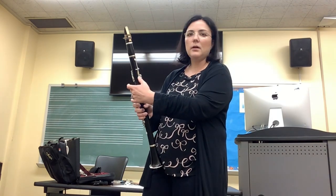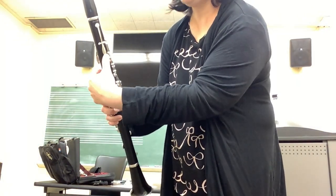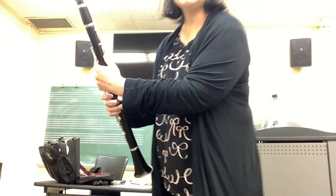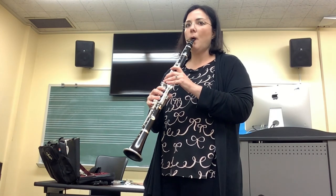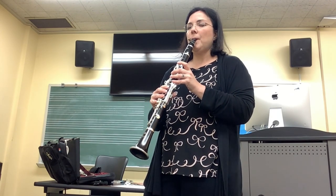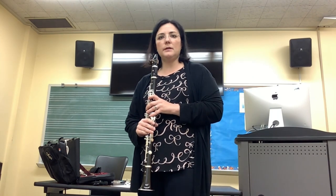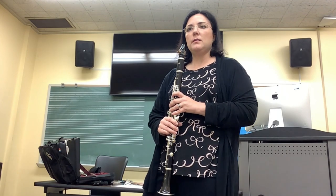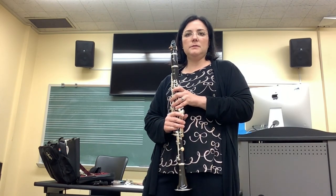Our next note is our thumb F. We're going to add our left hand thumb over this hole in the back right here. Put your left hand thumb over the hole, cover it completely - that's the only one you cover - and play the thumb F. Notice I'm starting my air, the tone with my tongue, and blowing with my air. Try that note a few times, you can pause the video.